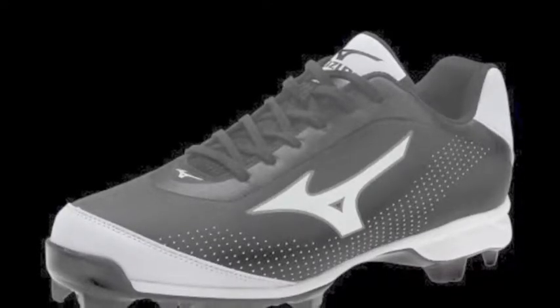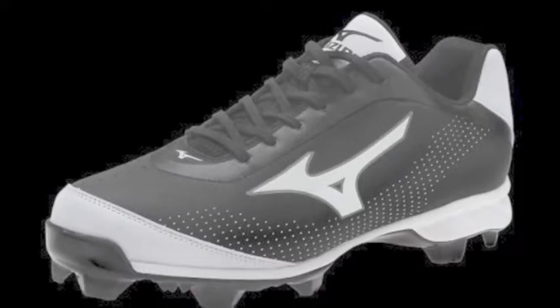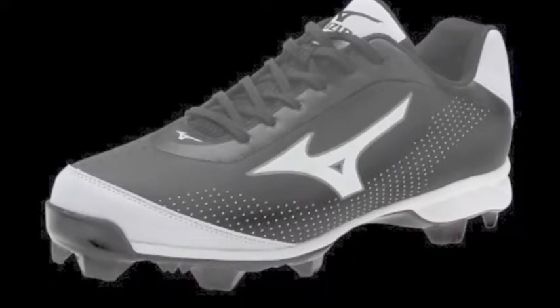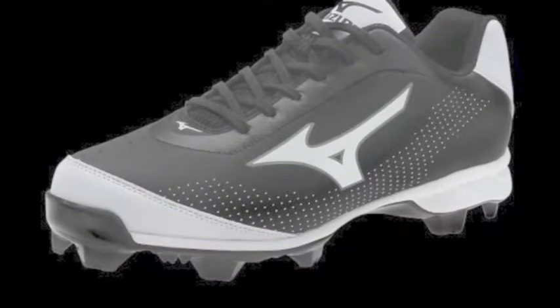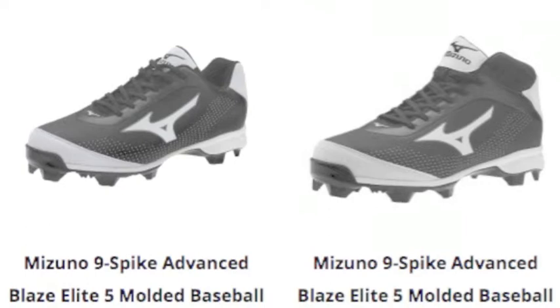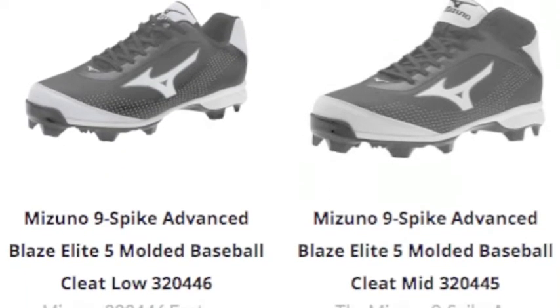When playing baseball, it is incredibly important to have a pair of cleats that allow you to perform. Many cleats will not fully fulfill your standards and will leave you uncomfortable on the ball field. One pair of cleats that will satisfy your every need is the Mizuno Blaze series. Any pair of cleats from this series is of great quality.